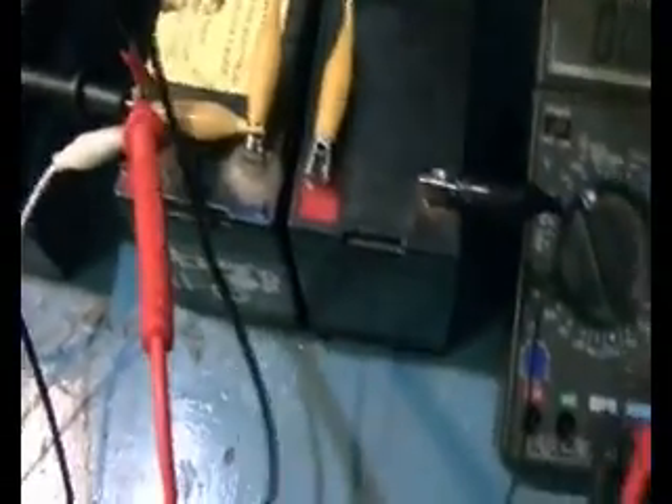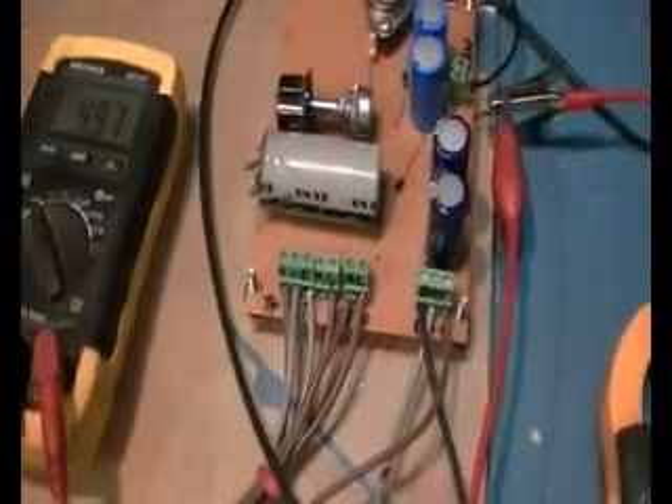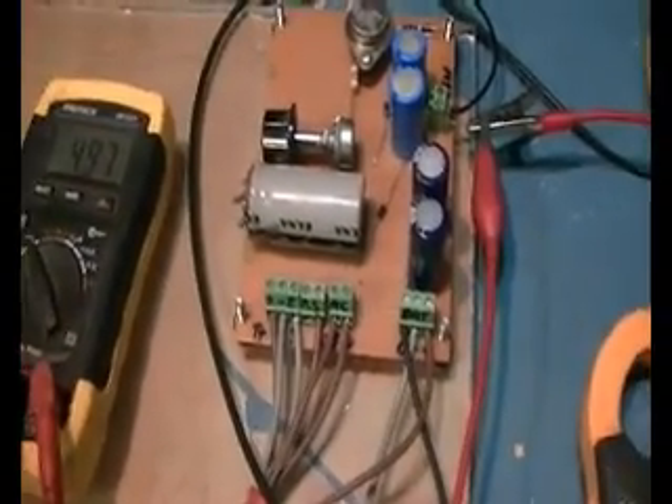You get sparks just because it's filling up these two caps here which I've put in as smoothing caps. We could use our amp meter but they're not big enough — the meter jumps all over the place and I can't tell whether it's 10 milliamps or 200.